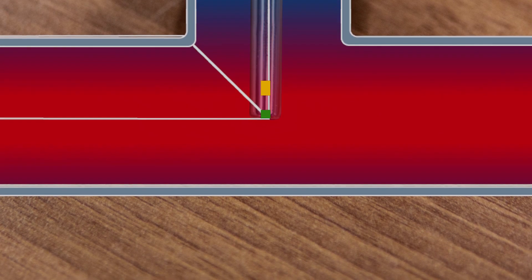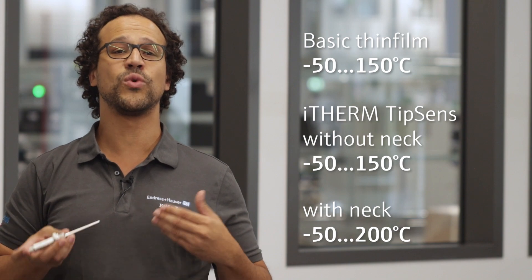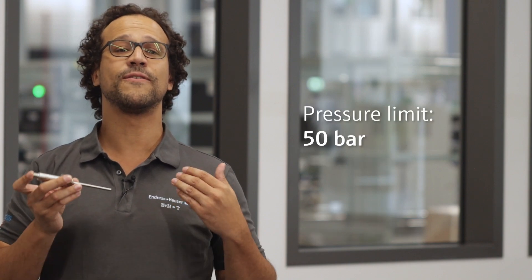This might lead to a considerable measuring error. The temperature range of the device is minus 50 up to 150 degrees Celsius in the version without neck. The pressure limit is 50 bar.